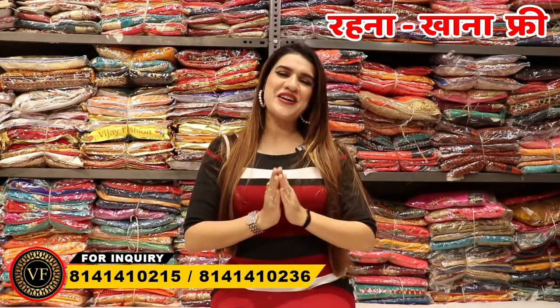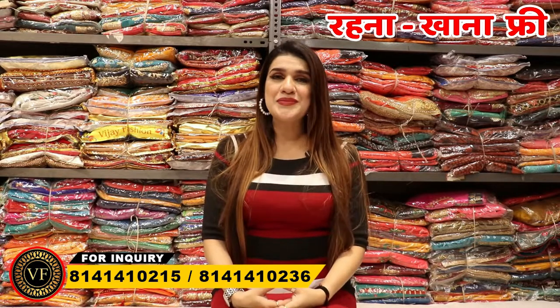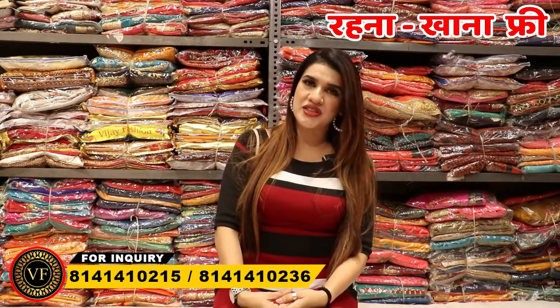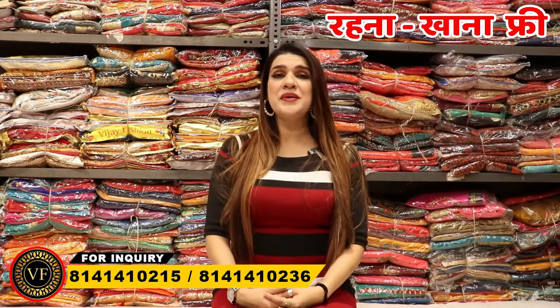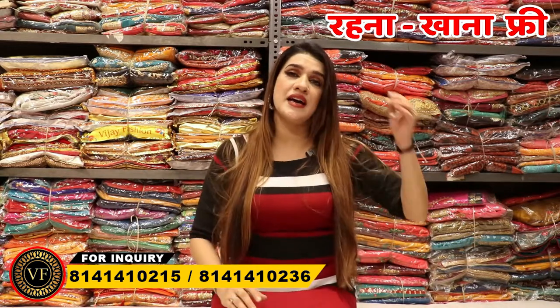Hello friends, I am Shreda Sharma and welcome to this video. First of all, I will tell you that you are watching Om Vijay Fashion video, which is a manufacturer. They make shoes, but if you want to deal with women's wear, they also have all the things available.